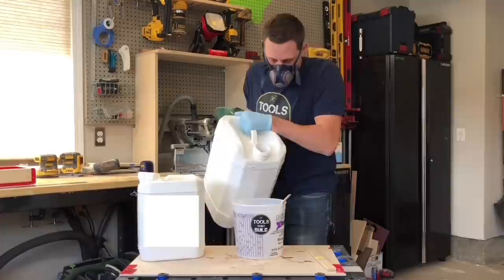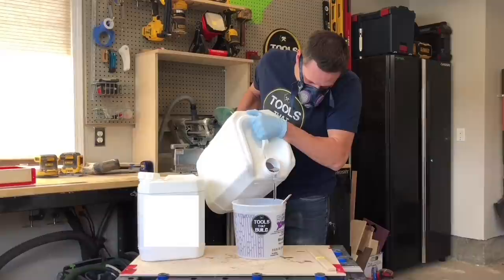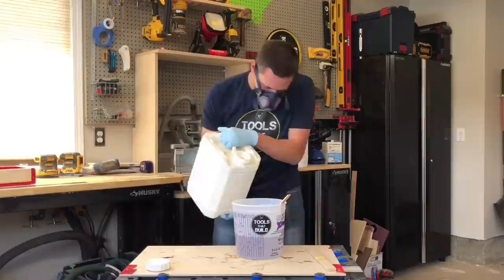Once the base is cured, you can mix the deep pour epoxy. Pour into the mixing container as low and slow as possible, using a clean paint stir stick as a ramp to keep any extra air from being introduced while pouring. Any deep pour epoxy will work.